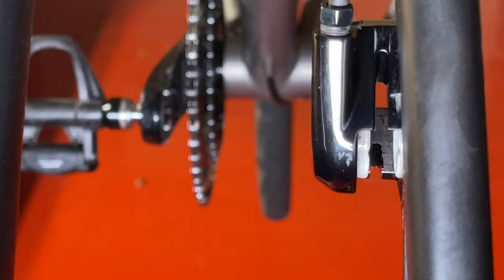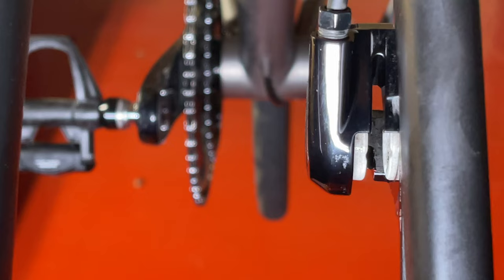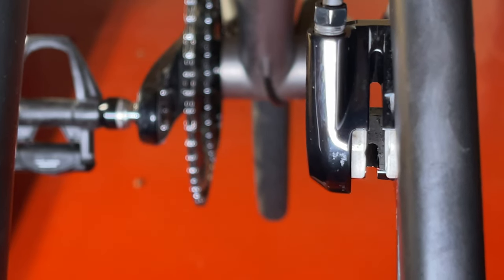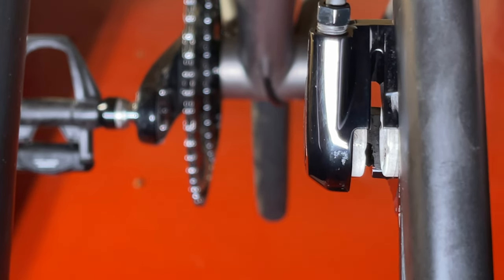I found that the real culprit of intermittent brake rotor rubbing is air bubbles in the hydraulic system. When air bubbles accumulate behind one of the brake pistons, the brake force transmitted by the hydraulic fluid from the brake lever compresses the trapped air rather than moving the piston towards the rotor. This leads to an imbalance in the pistons' relative position, which in turn causes the brake rubbing sound when the brakes are released.